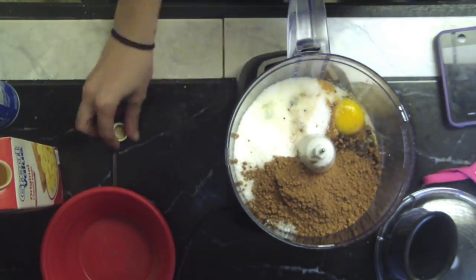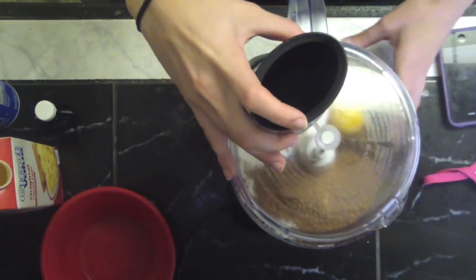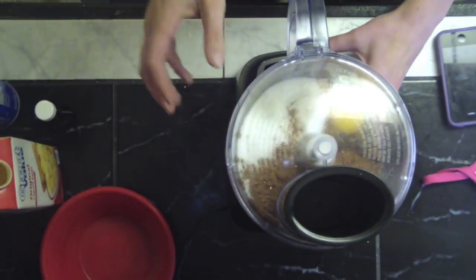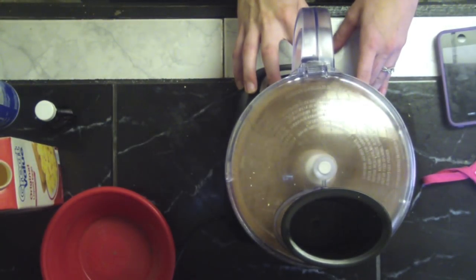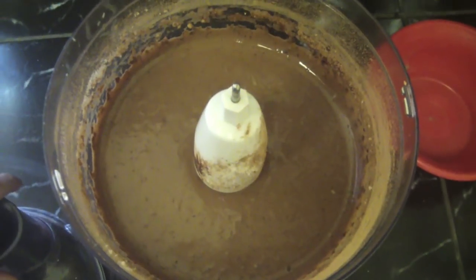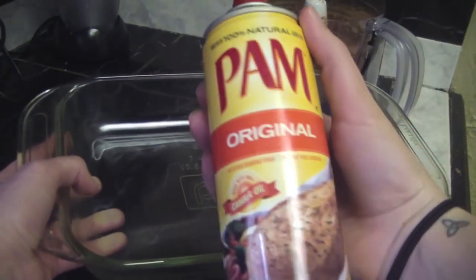Once you've got all the ingredients in the food processor, take the lid and put it right on top, and blend until everything is very smooth — about 30 seconds to a minute. And this is what your finished product should look like.